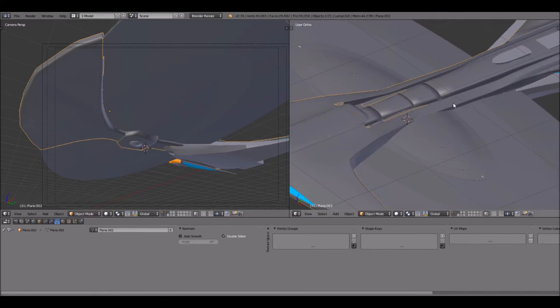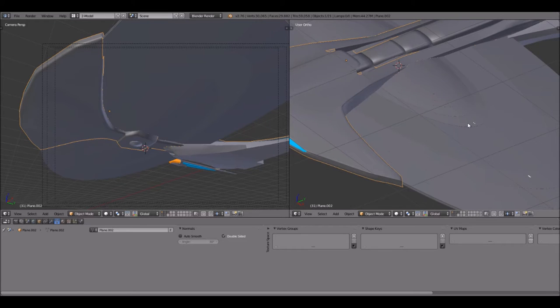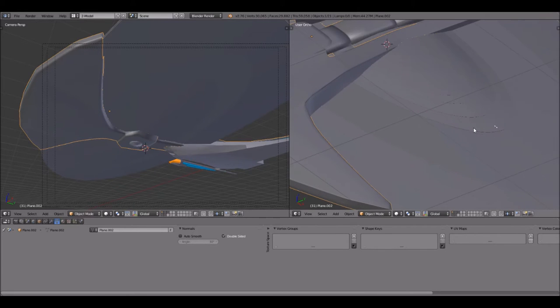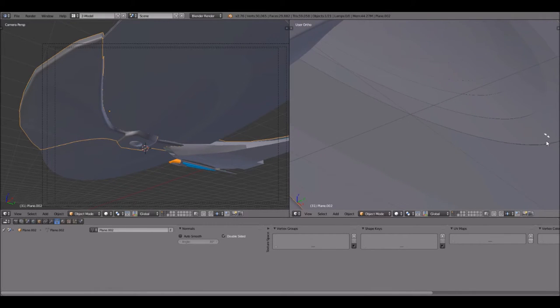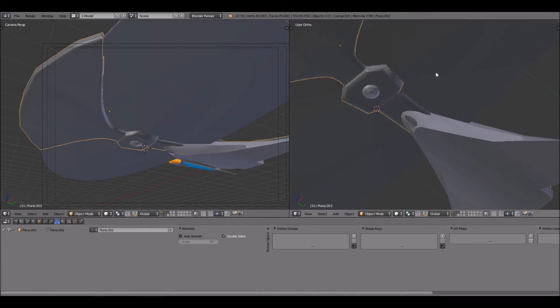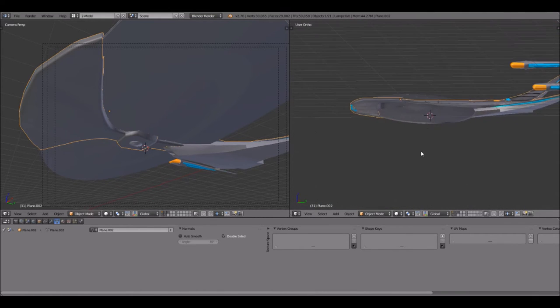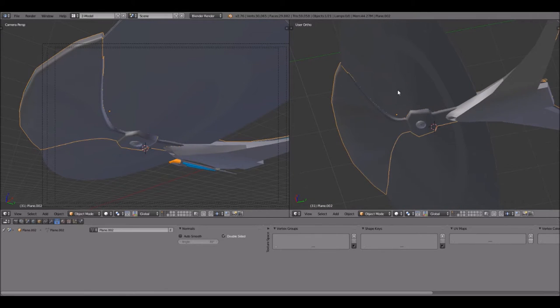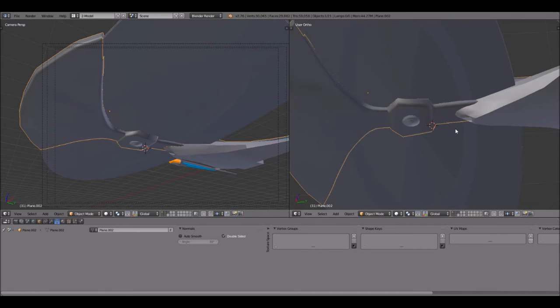If time permits, we might even start putting in some windows. On the top portion I said I was going to do a kind of hybrid of windows — some will actually be modeled in, but others are going to be textured in, because there's just way too many windows for me to model each and every single one. The bottom, however, doesn't have quite as many windows, so I might go ahead and model all those — like on the Enterprise D, the top is littered with windows but the bottom not so much.